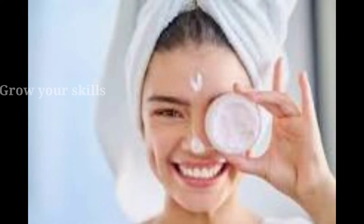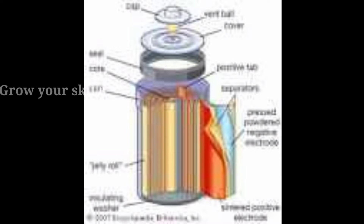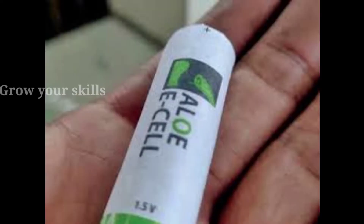We are using face creams and beauty products. However, you can use this aloe vera. As aloe vera and aloe eCell, it is the start-up company.